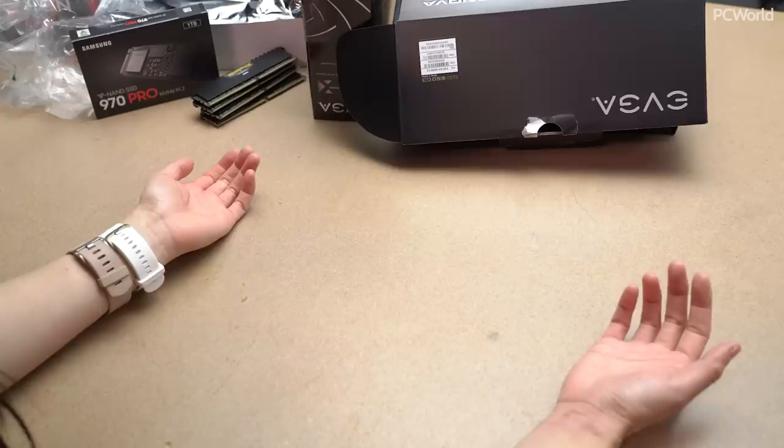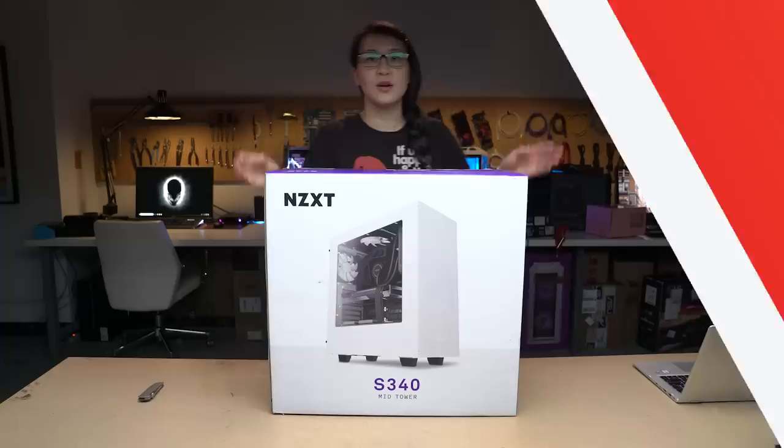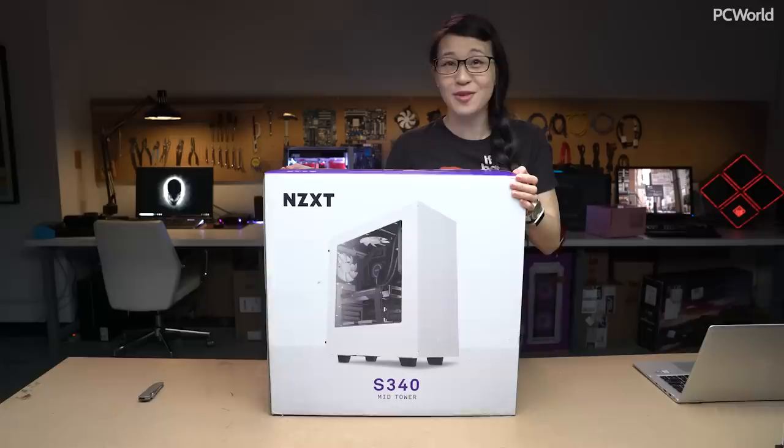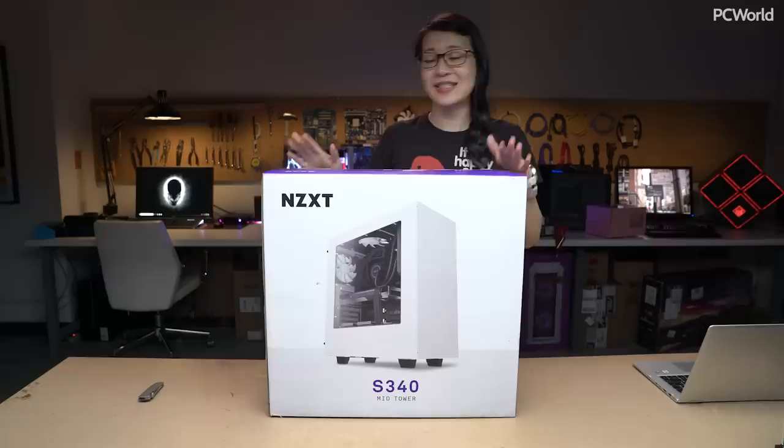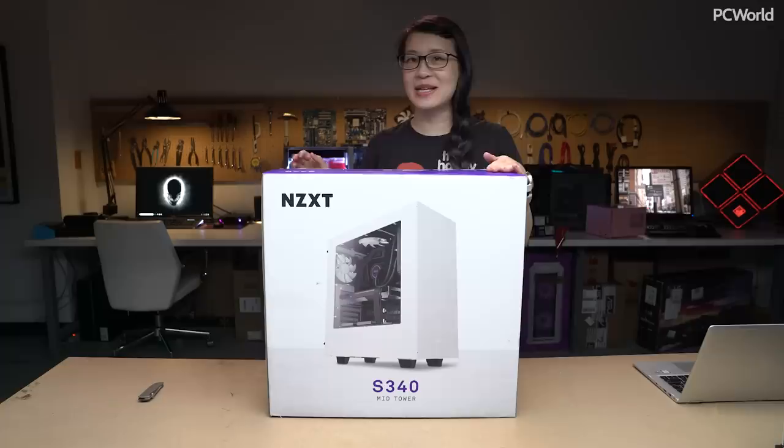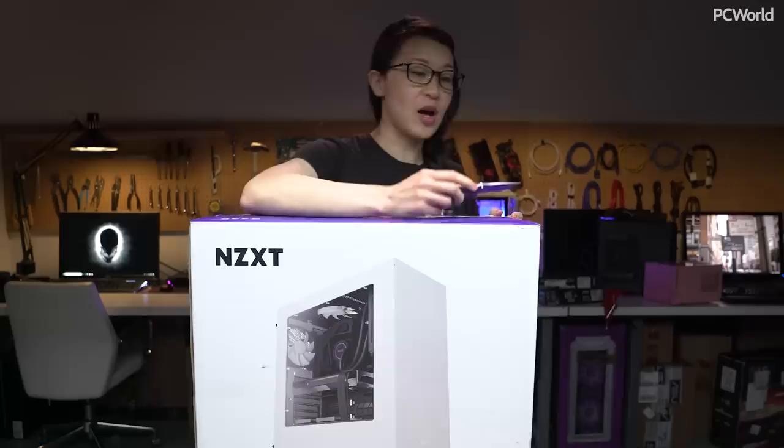I'm going to change the camera angle so that you can actually see the case as I unbox that — so stick around, I'll be right back. Okay we're back. Final part of this unboxing video, which is actually one of my favorite parts. This is the NZXT S340 — super popular case. And the reason I'm so excited for this is that I was able to get a white case with a purple strip, so it's super perfect thematically for a Twitch streaming PC.